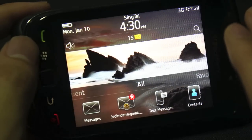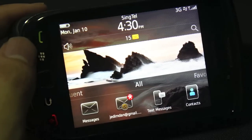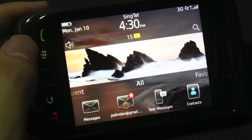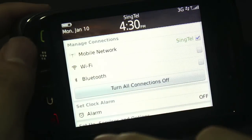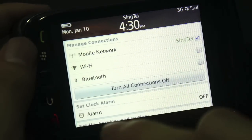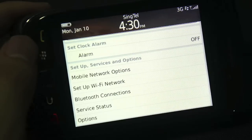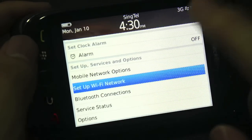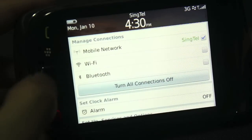What you would enjoy on another BlackBerry OS 6 device such as the Bold 9780, you'll enjoy here as well. Things like the notification system — touch on a clock and you can very easily turn connections on or off, including alarm clocks, quick shortcuts to set up Wi-Fi networks, Bluetooth connections, service status, and so on and so forth.